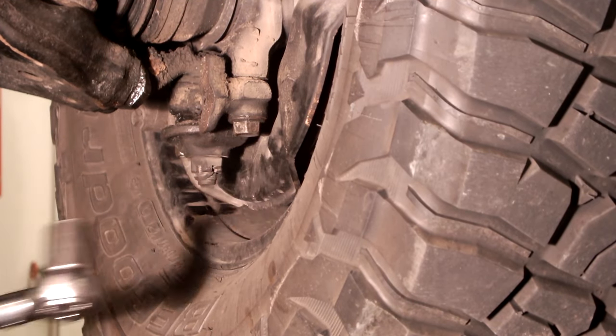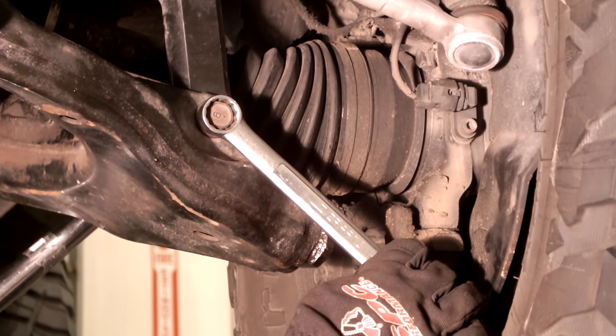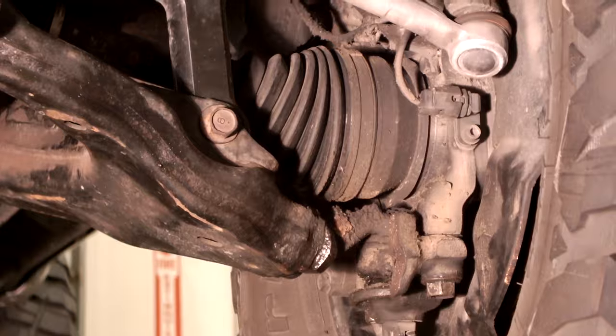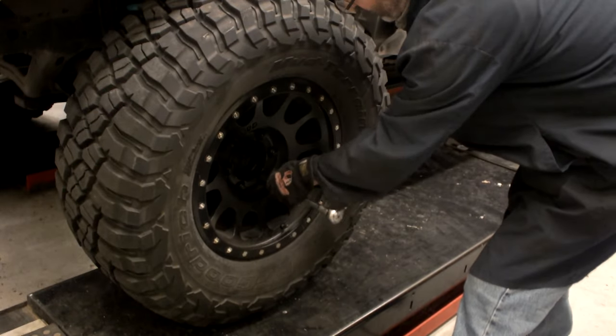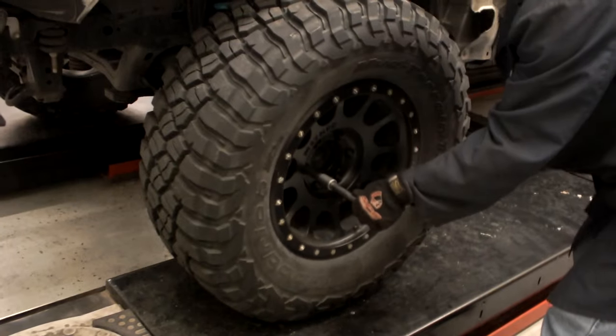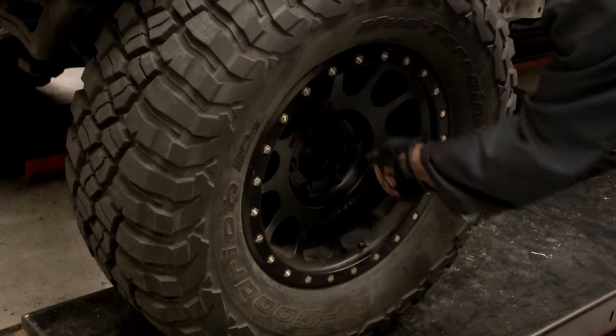Attach shock or coilover bolt and torque to manufacturer specifications, making sure to tighten bolts at ride height so you don't damage the bushings. Install wheel and tire assembly and torque to manufacturer specifications.